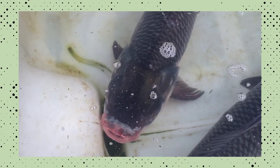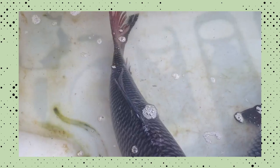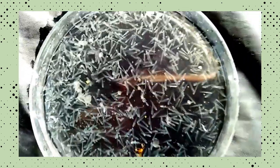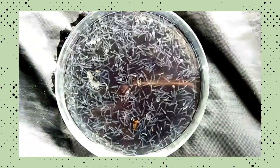Generally, rohu prefers to feed on plant matter including submerged vegetation and phytoplankton during adulthood. However, when in the fry stage, they are planktivorous — surface feeders with diets mainly consisting of zooplankton.